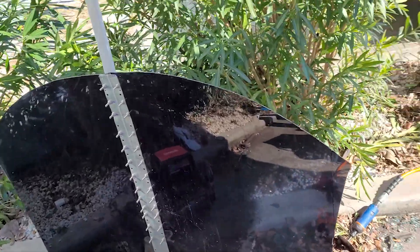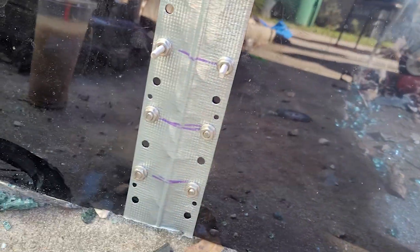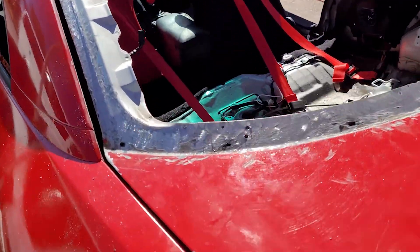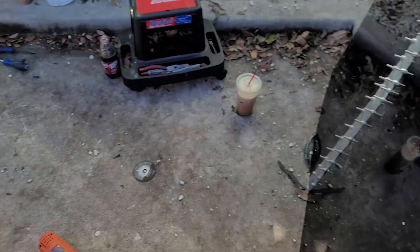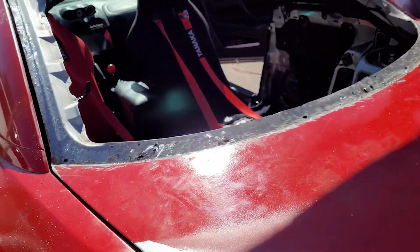So we got this thing cut out and trimmed to fit. We did have to cut two of the bolts down here. My tuner told me to use rivets, but they sent me a bunch of bolts and nuts. So I'm about to start putting the holes in the edges — lay this on, put the holes in it, and then drill straight through.